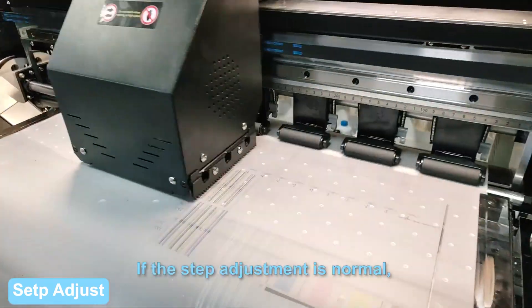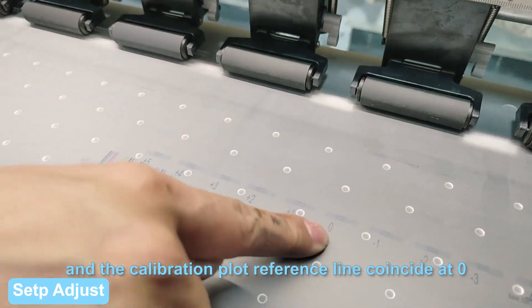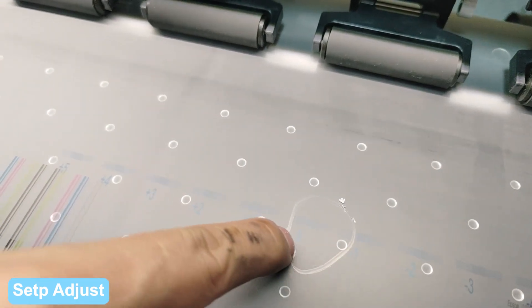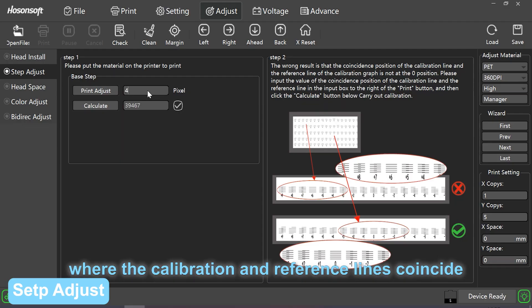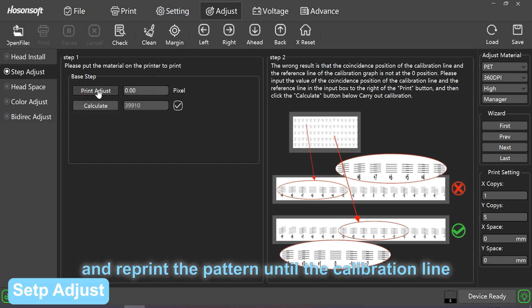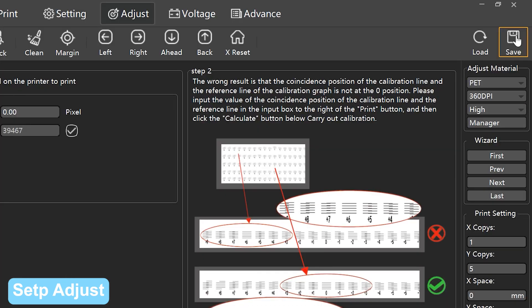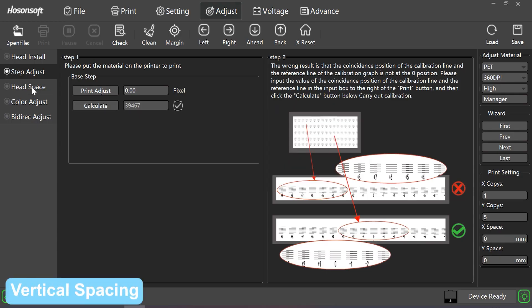Step adjust: click print adjust. If they do not coincide, add or subtract according to the values of the locations where the calibration and reference lines coincide. Click calculate and reprint the pattern until the calibration line and reference line coincide at zero. Click save.